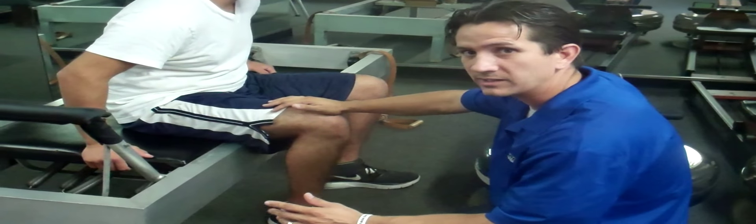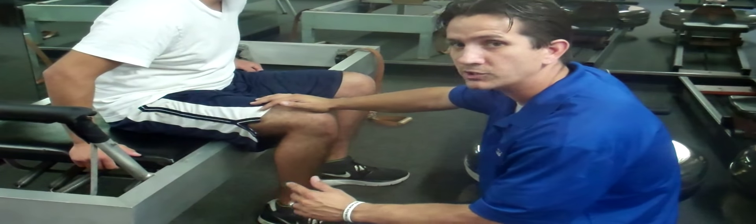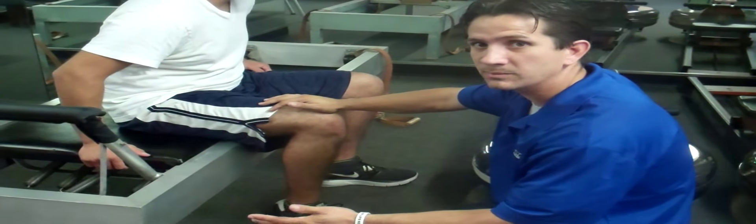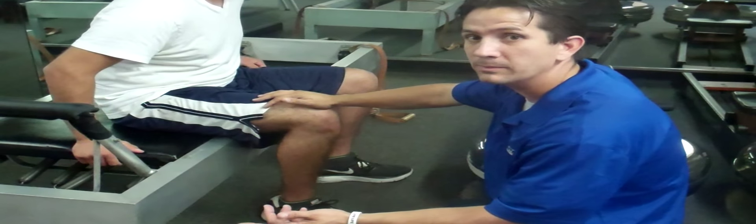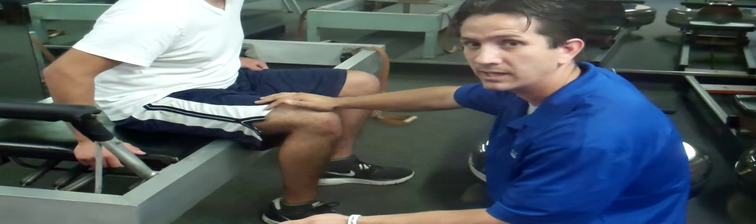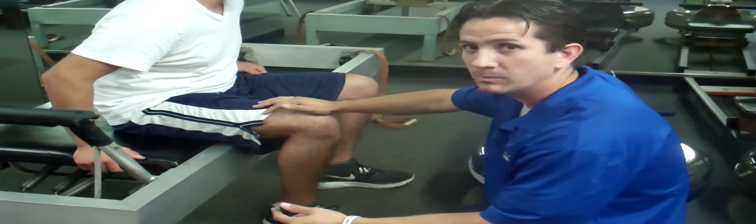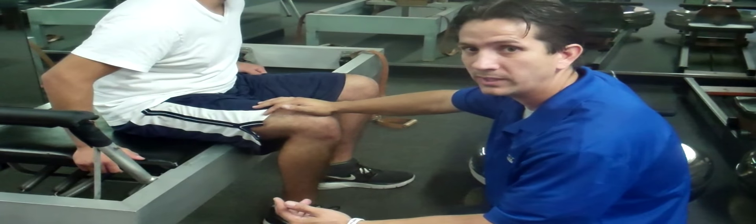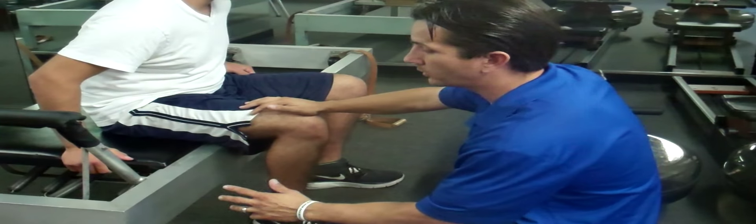This exercise is designed to help strengthen the knee. We utilize a reformer to help improve knee strength for any type of patient that comes in, whether it's an ACL sprain or post rehab for an ACL tear, whether it's an MCL sprain or even a meniscus damage, meniscus tear, or post surgical rehab for a meniscal tear as well.